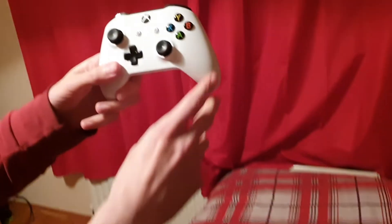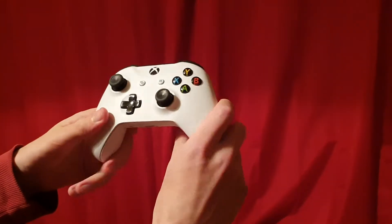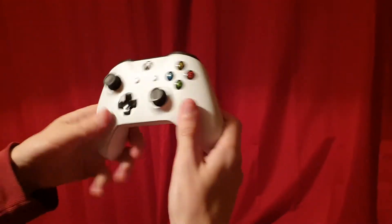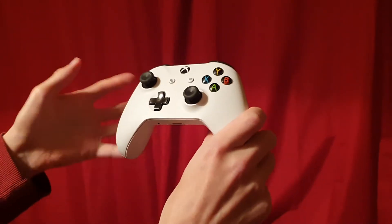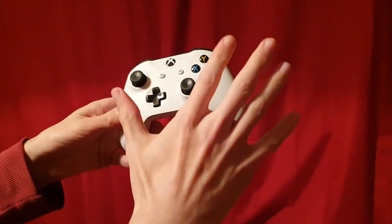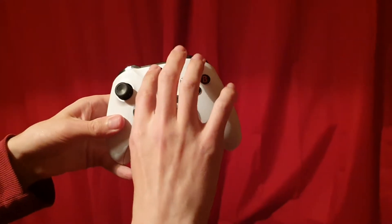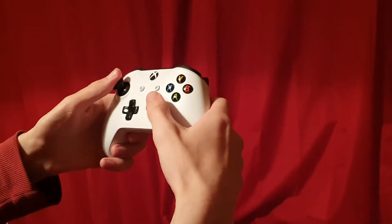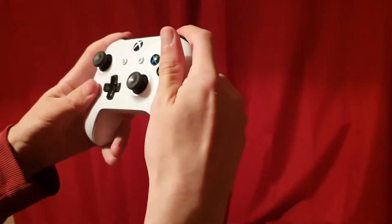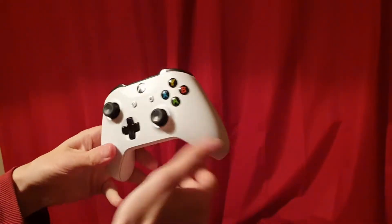The first one we have here is the Xbox One controller. It's very similar to the Xbox 360 controller — the design is a lot more like the 360 than the original Xbox. It's a basic plain white controller. You have your Y, X, B and A buttons, the button in the middle, your analog sticks, and L1 and R1.